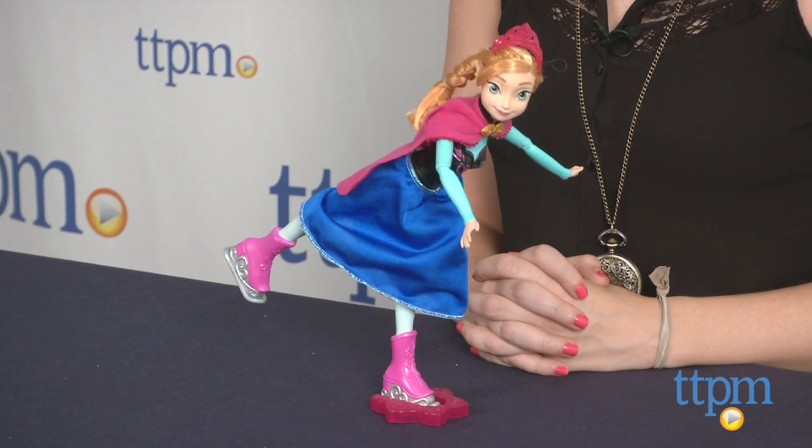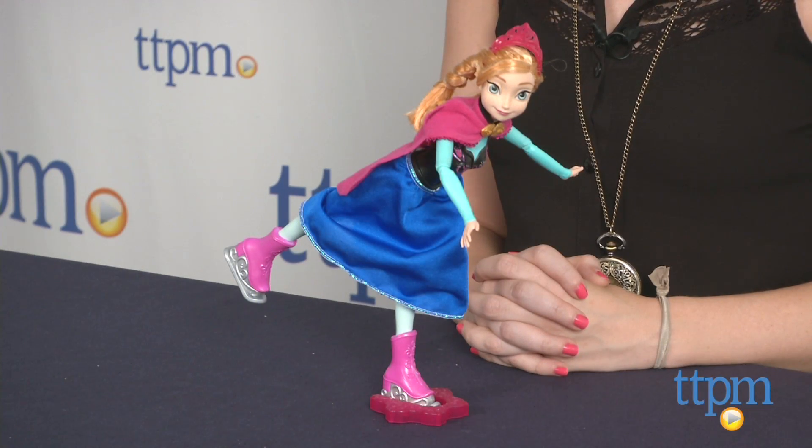The Disney Frozen Ice Skating Anna doll is from Mattel and it's for ages 4 and up. For more information on this and other Frozen toys, head over to our website at TTPM or subscribe to our YouTube channel for more great reviews every day.